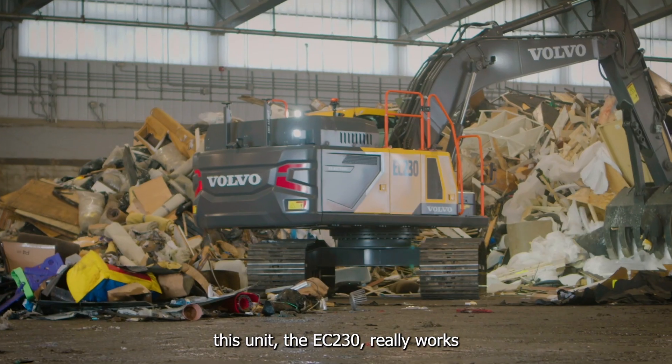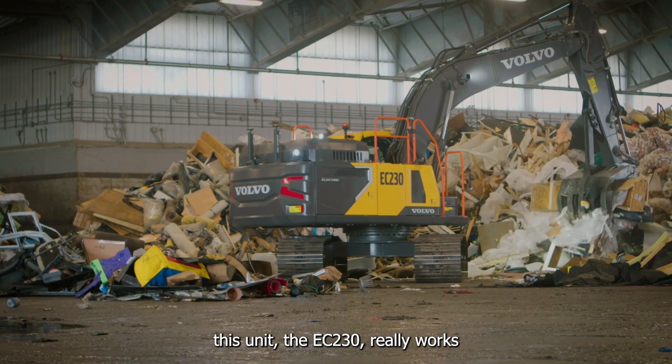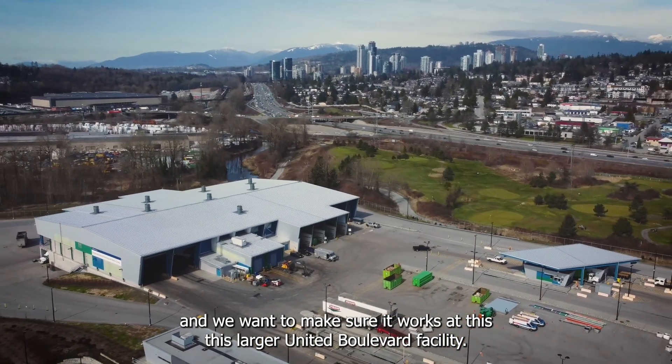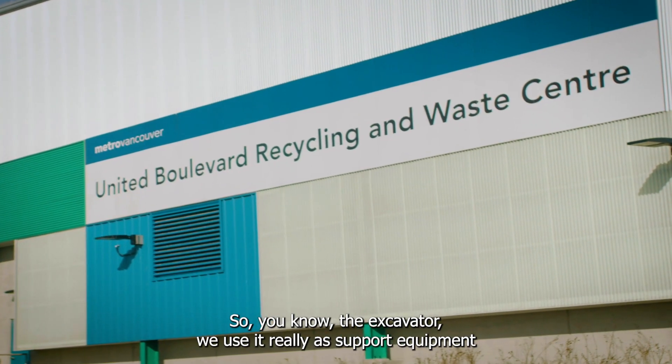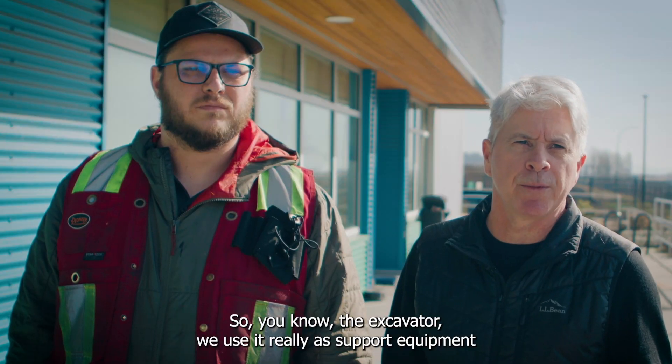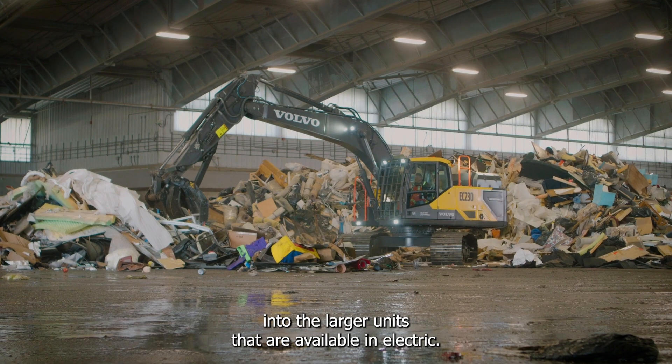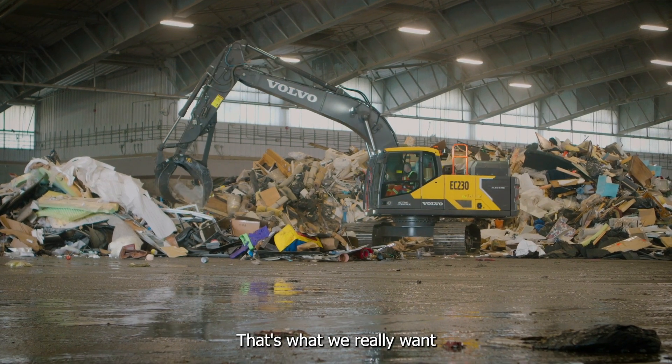Really the goal is to see if this unit, the EC230, really works, and we want to make sure it works at this larger United Boulevard facility. The excavators we use really as support equipment to the wheel loaders, but this is a stepping stone into the larger units that are available in electric — that's what we really want.